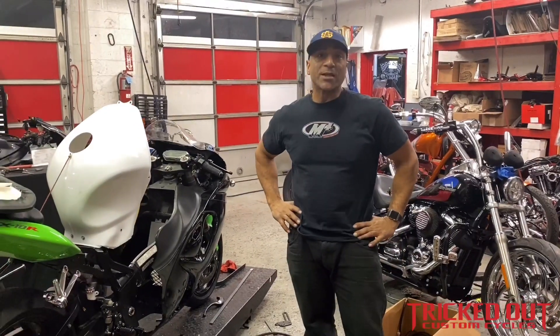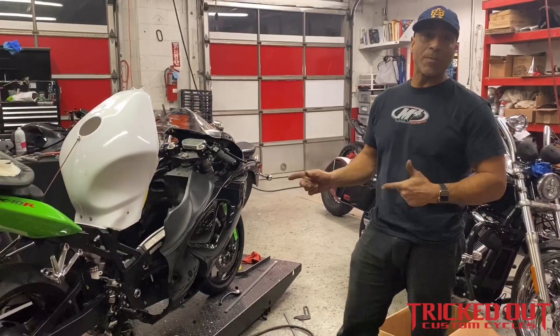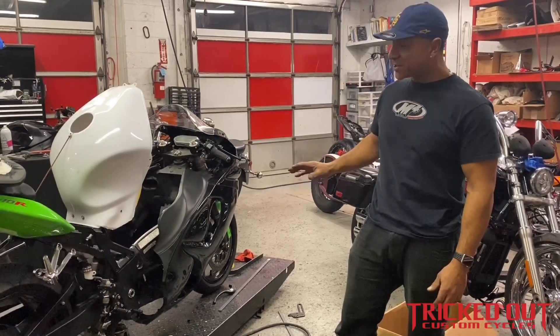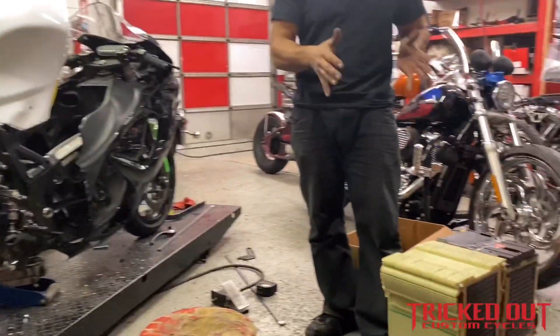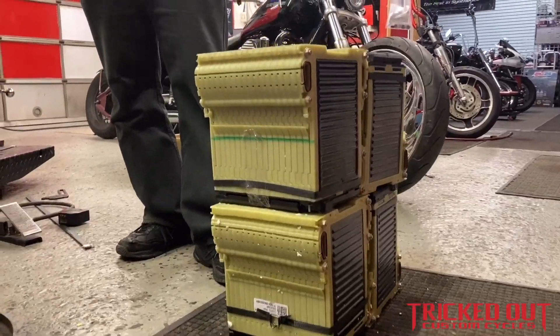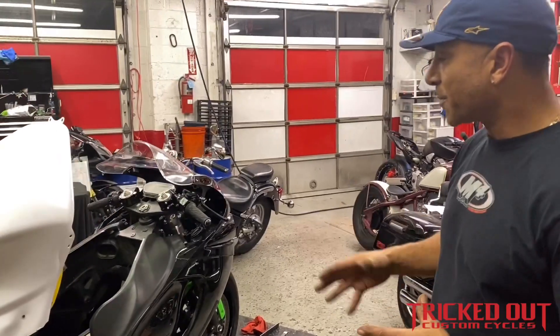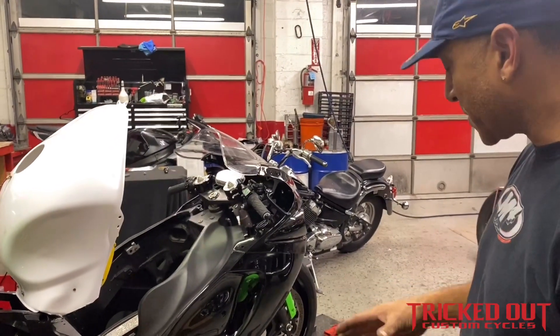Bax here with Steve from Tricked Out Cycles. I'm getting ready to do one of the next steps and install the batteries into the bike. I have the bodywork mocked up and all the suspension and everything is set. I just need to get the overall dimensions of the four batteries — overall diameter, width, height — and see what the best configuration is to drop them in there for the controller and some other components that still need to go on the bike.